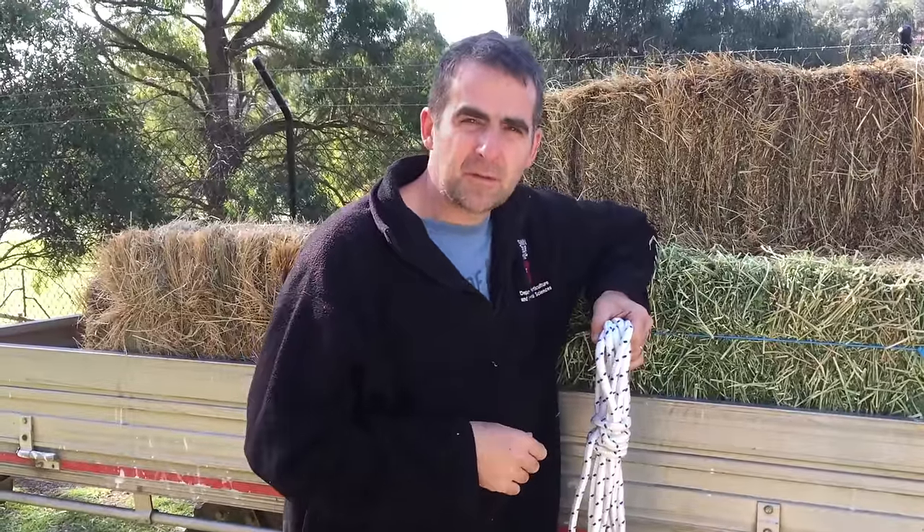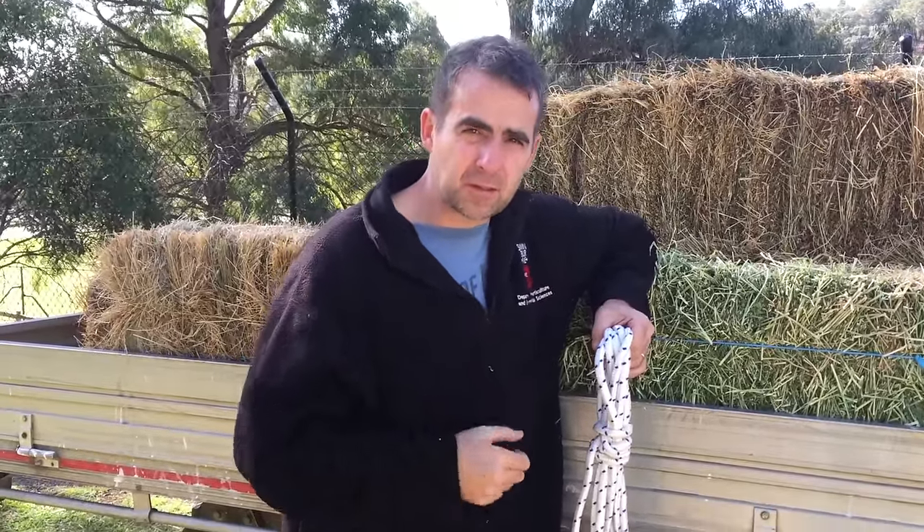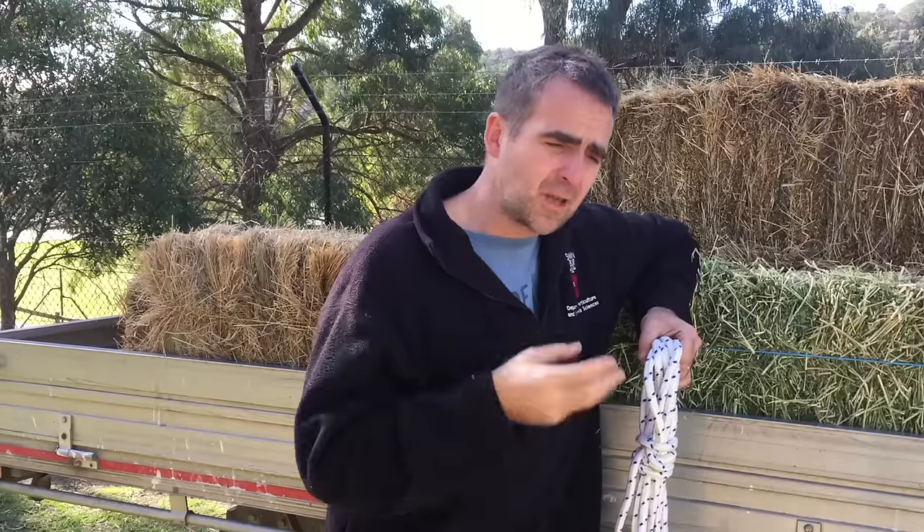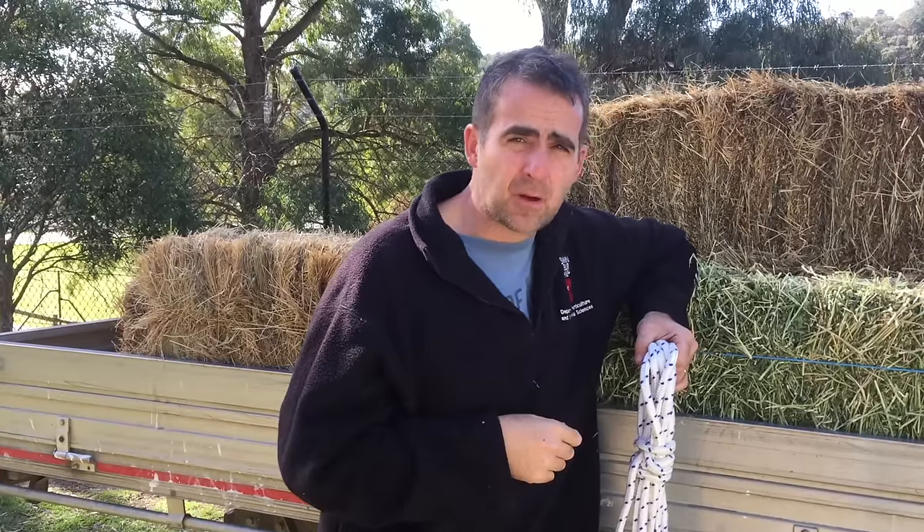G'day folks, I'm Tim Thompson. One of my most popular videos has been how to tie the truckies hitch, and I've had a few comments from people that they'd like to see a couple of different versions. So today I'm coming back to that same knot but I'm going to show you three different ways of tying a hitch. The first two are genuine truckies hitches; the third one is an easy one for people starting out.